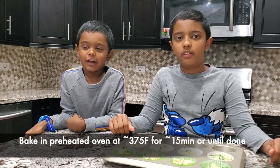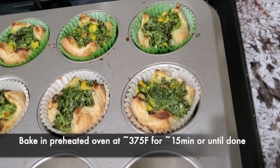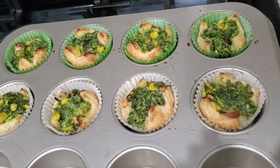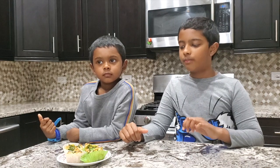Now we have to bake this in the oven. Now we have to cook it — it's ready, so it's time to taste.